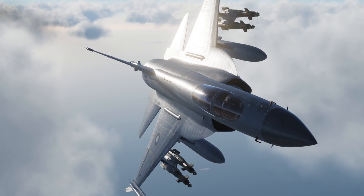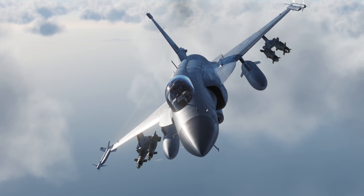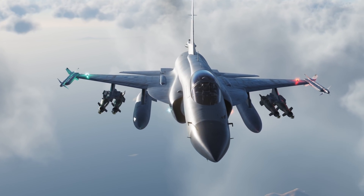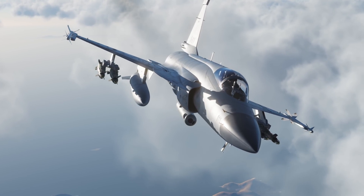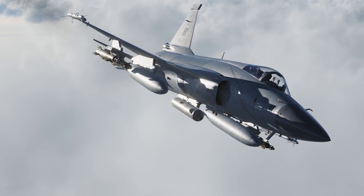Today we'll be looking at laser guided rockets and bombs, making use of the WM-D7 targeting pod. If you're not already familiar with it, you should start with my video covering the targeting pod's usage in detail first, as it is required. You can find it linked on screen or in the description.